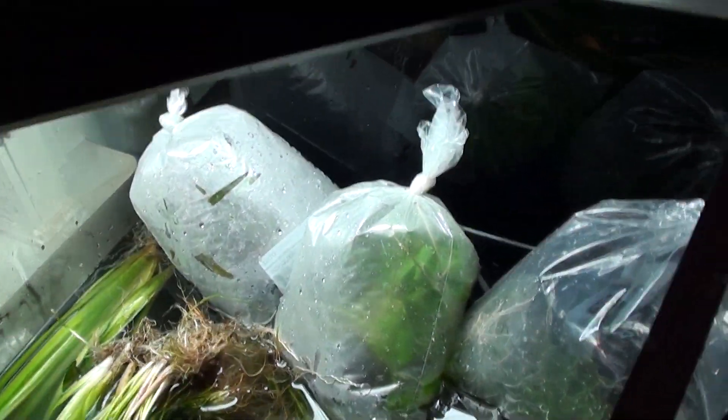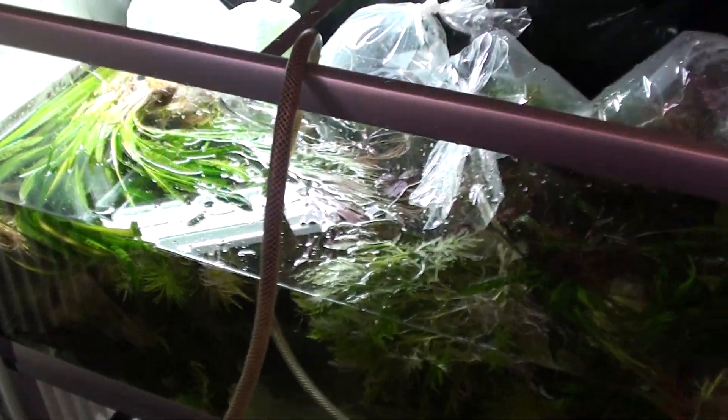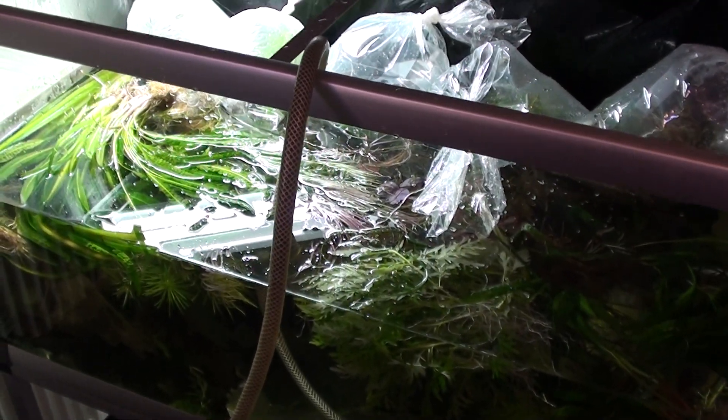So yeah, things are slowly going out. All these are small plants that I'm not going to keep anymore. Progress — slow and steady. See you later.